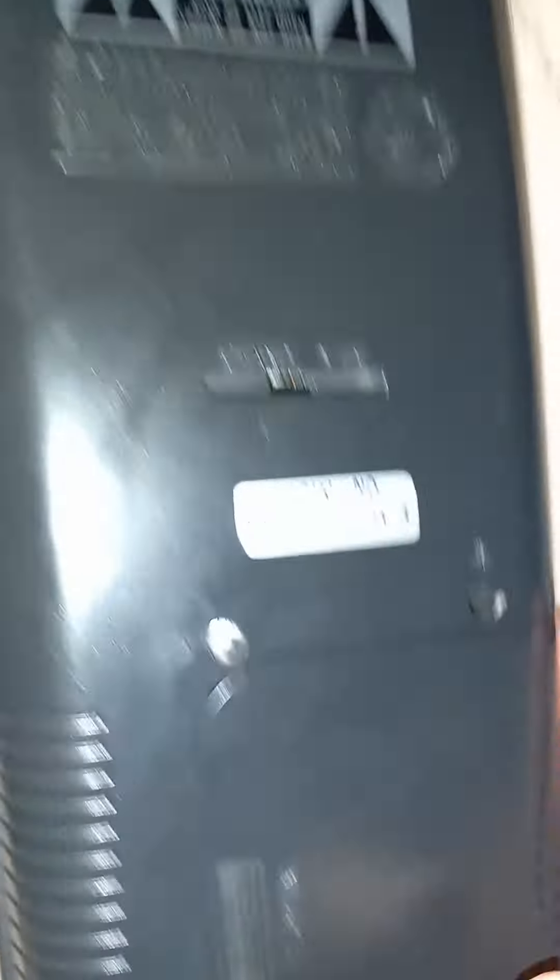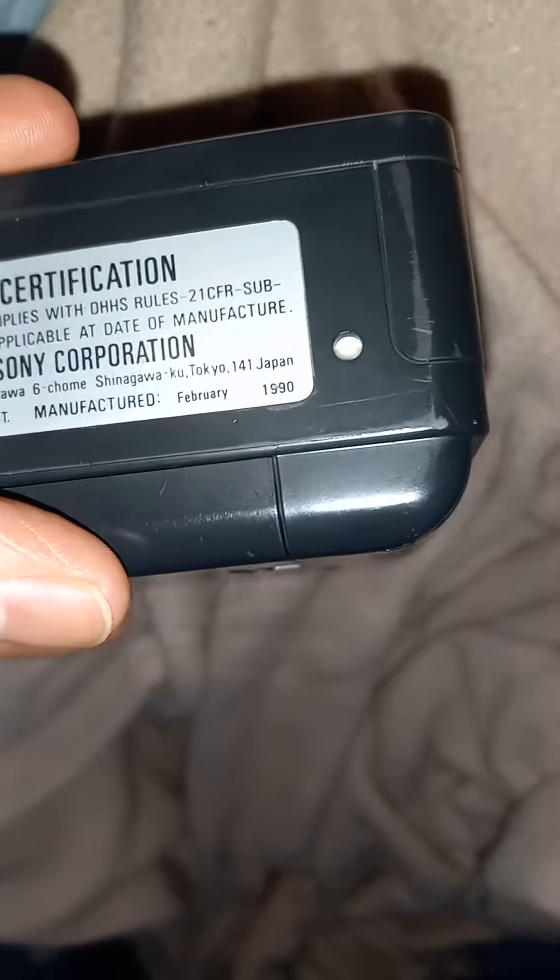There's a caution label on the back, and it says it was manufactured in 1990.